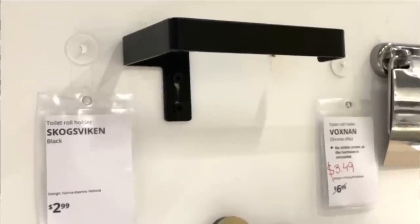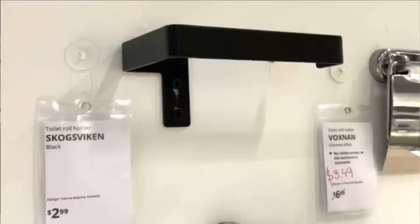I know it's kind of a random thing to be looking at, but I'm looking at the toilet paper holders here. I noticed this one, and I already ordered one off of Amazon that looks almost identical — I've got a hack already planned. So I'm gonna get this one for $2.99 because I love the price.